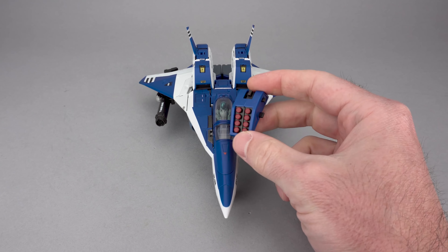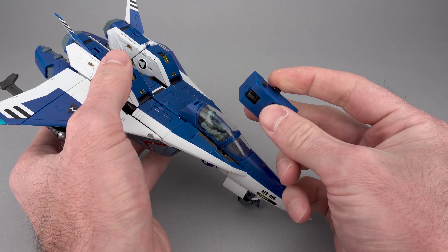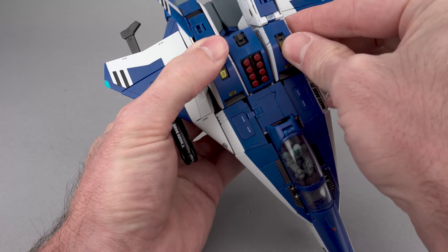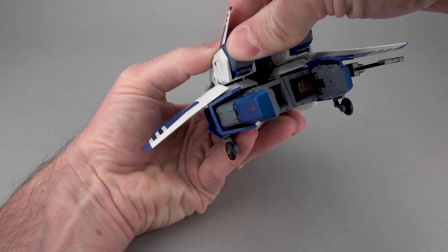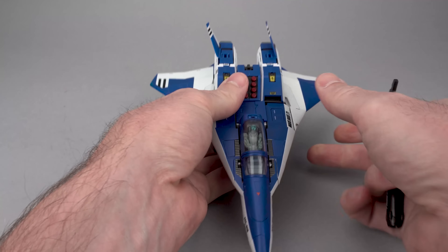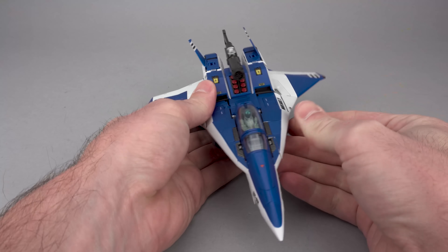Also included is a central missile bay that comes pre-installed on the toy. If you've taken it out and want to reinstall it — because in the show it's never really on there — there are little slots in the sides of either arm and pegs on either side of the missile bay. Lift up, create some room, push it in, peg it into position, and close the arm up. You can also remove the gun, take off the hard point rail, and plug the gun in to the central missile bay to stow it that way.